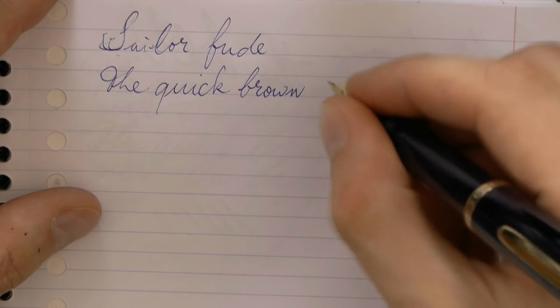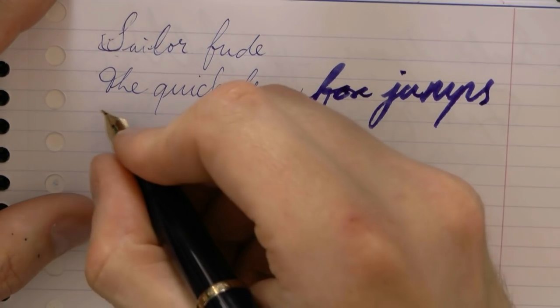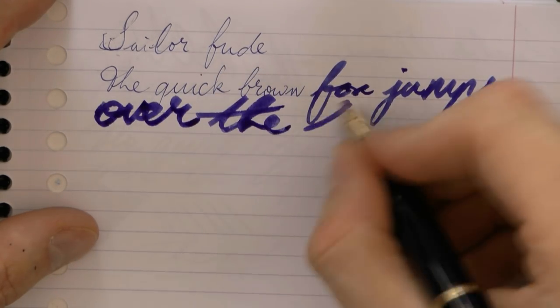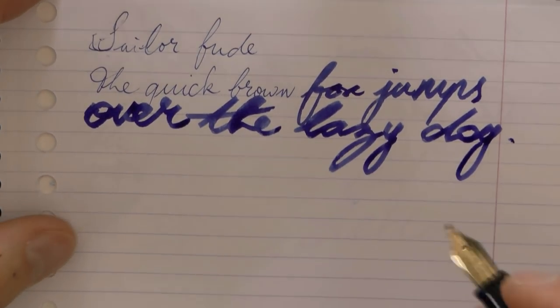Depending on the angle, you get this enormous line. You can fiddle around a bit to find a sweet spot. As you can see, this really simulates using a brush. And of course, that's what it's designed for — to simulate a brush that is used in Asian calligraphy.